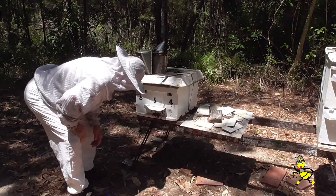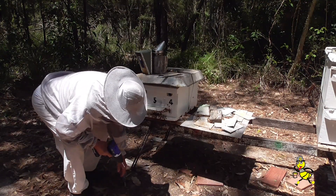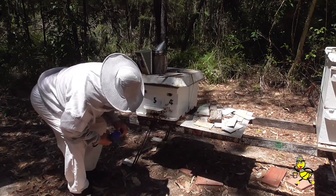If there aren't sufficient bees to remain in the hive, a small hive beetle will overtake it very, very quickly.